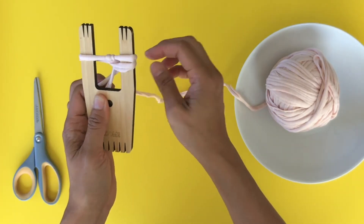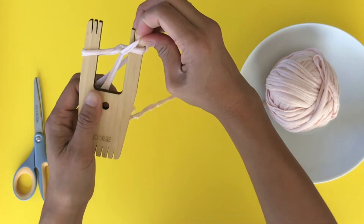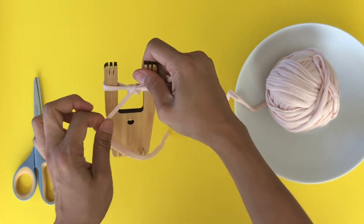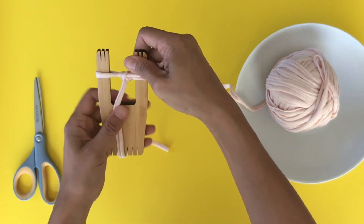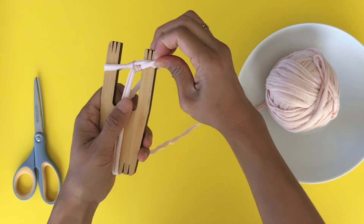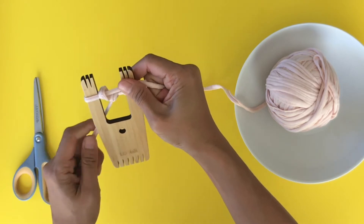Flip it over again, always pulling to make the tension tight. Pull across, bottom goes over the top, flip and pull. Sometimes I pull the tail to really help with the tension. Again — pull over, flip and pull.